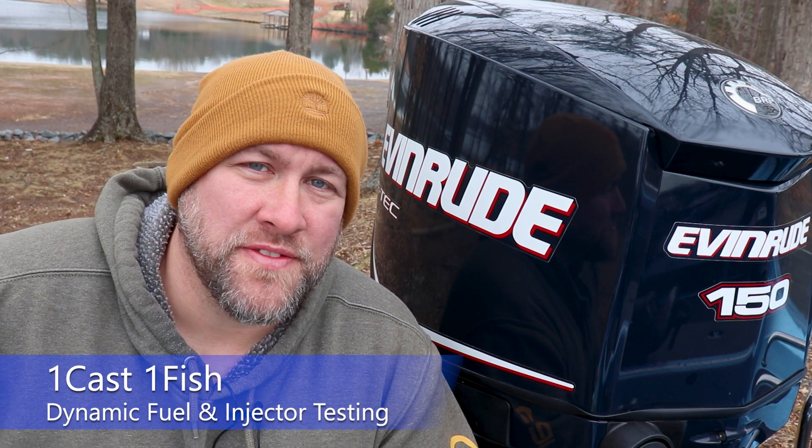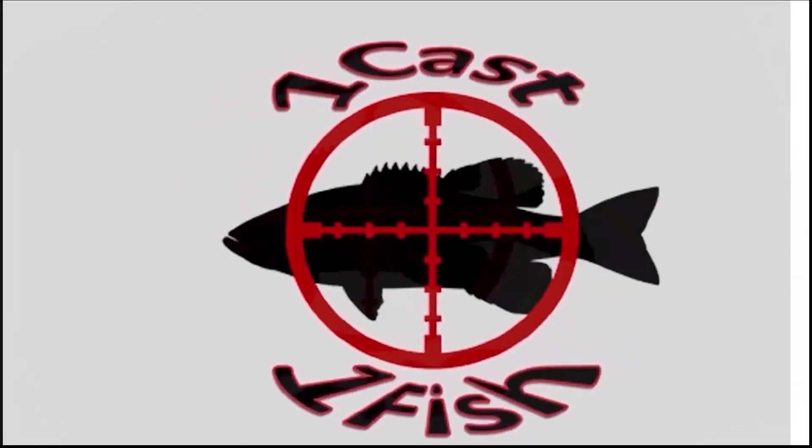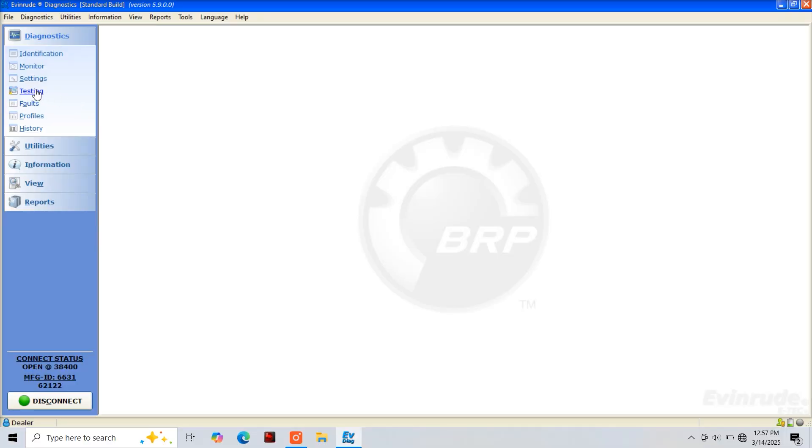Hey everyone, it's Paul from OneCastOneFish, and today we're back with the Evinrude E-TEC. Today we're going to be performing cylinder drop tests using our Evinrude diagnostic software.